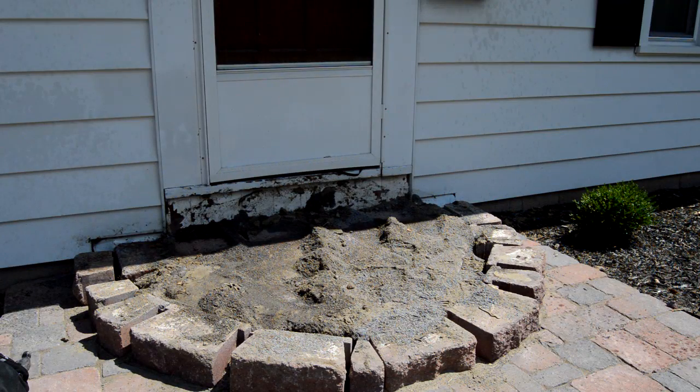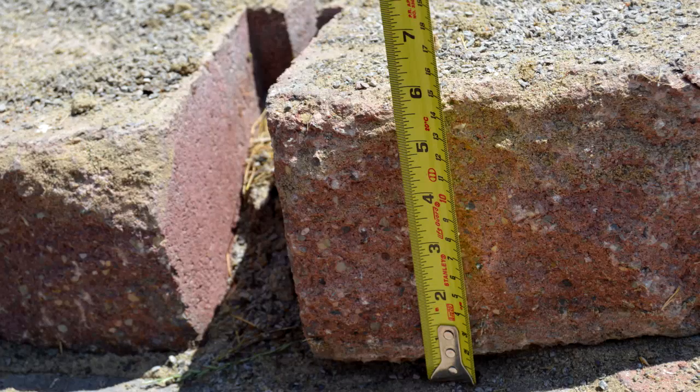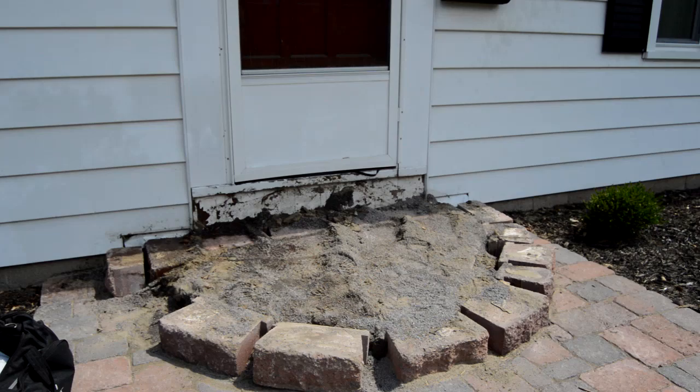I've removed the entire top step at this point, and you can see what's remaining of the lower step. Once you have full access to the space, double check measurements to verify that things will fit together the way you planned. It looks like the new stone should fit — it might be tight if I go on top of the current walkway, but if I use it slightly recessed like they did, I shouldn't have any issues with height below the door. However, what that does mean is that I can't use their lower step stone at all. It's much, much taller than the stone that I have.